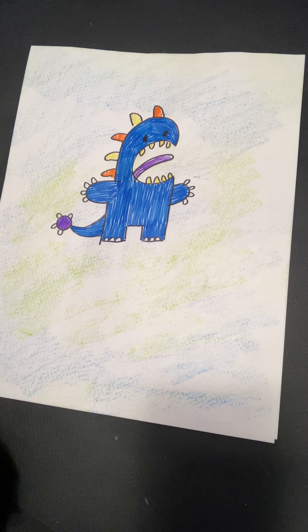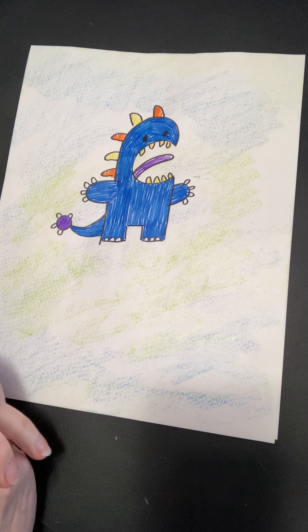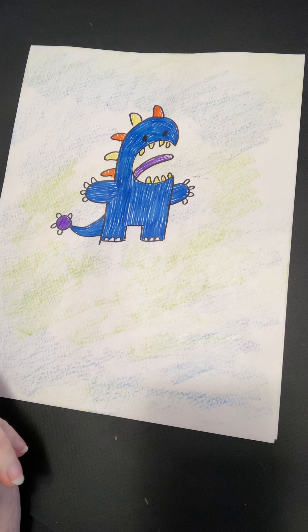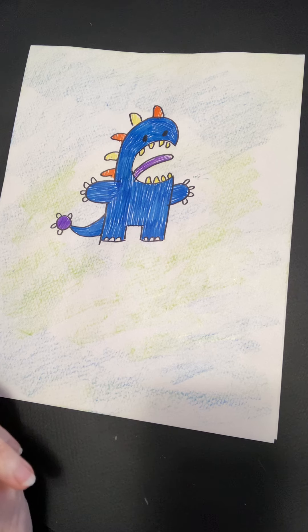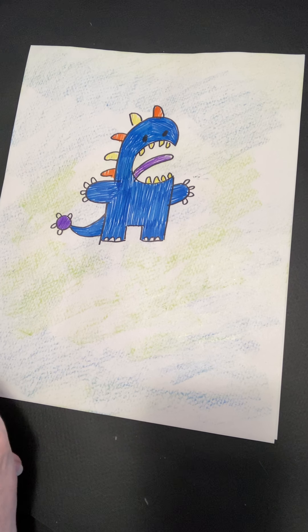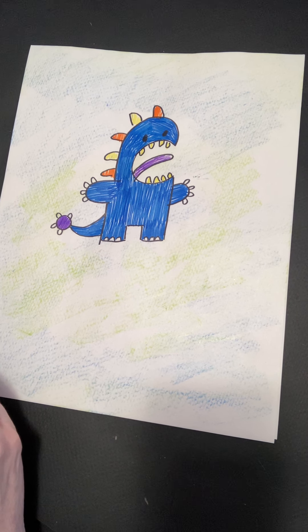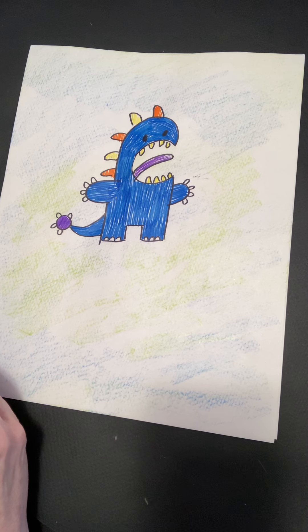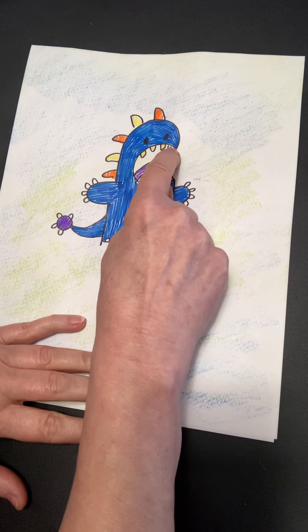Hello artists. Today we're going to make a little fantasy creature that I call a moon star instead of a monster. And this little guy, he starts with a letter of the alphabet. Can you tell which letter it is? It is the letter C.